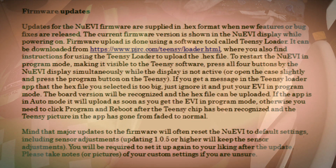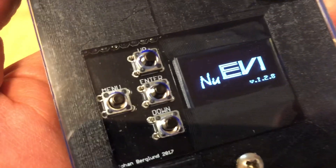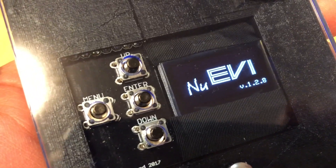When new features or bug fixes are released, the updates for the firmware are supplied in the .hex format. When you power on the new EVI, it's going to show the current firmware version. So let's look on the screen here — in the lower right there, you see version 1.2.8.